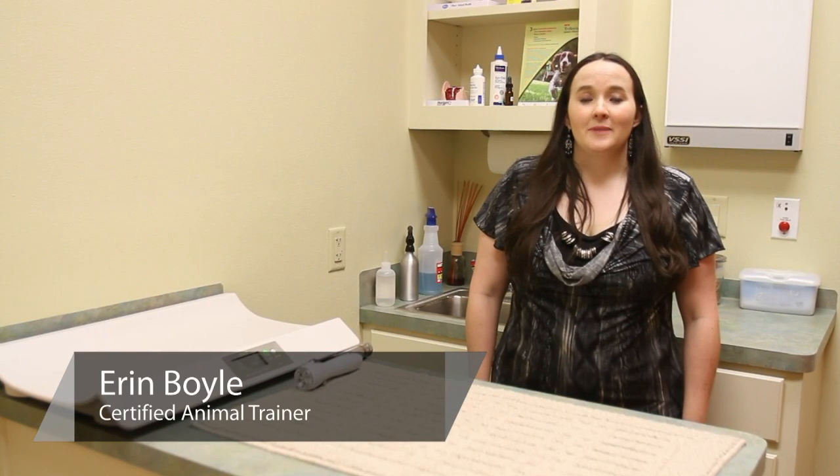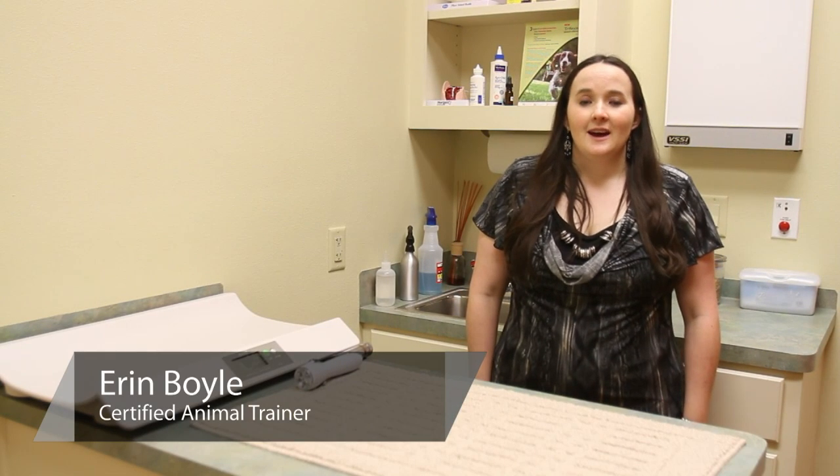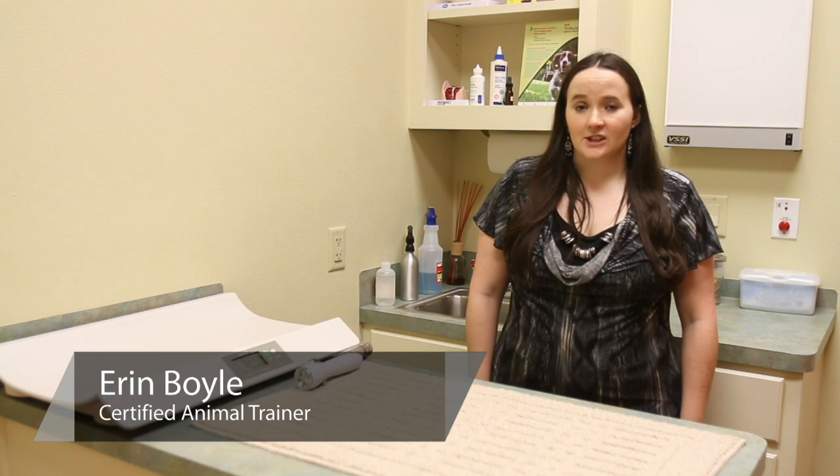Hi, I'm Erin Bore with Compassionate Pet Solutions. I'm going to talk about how to test your cat's vision at home.